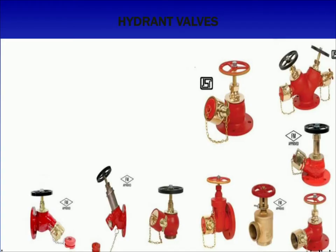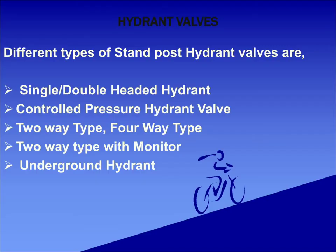Coming to hydrant valves, these are equipment used to draw out water from the fire protection system in case of fire. There are different classifications of hydrant valve: oblique, right angle, turn down, big nose, or straight type. It can also be classified as single or double-headed hydrant, control pressure hydrant valve, and pressure restricting valve.